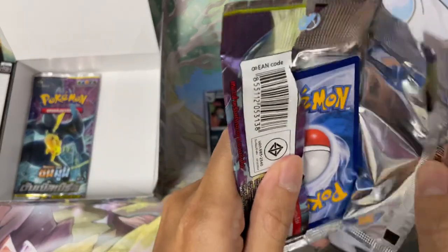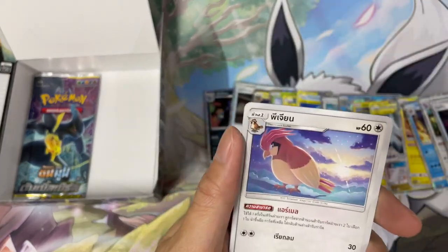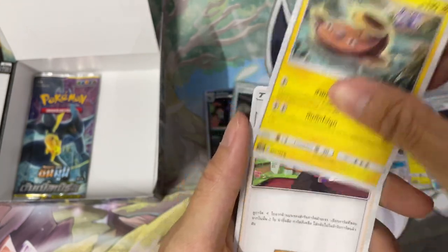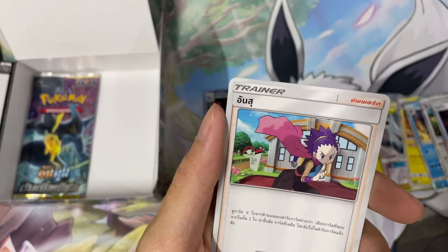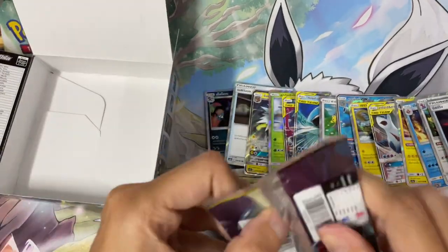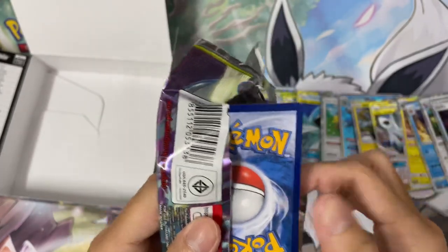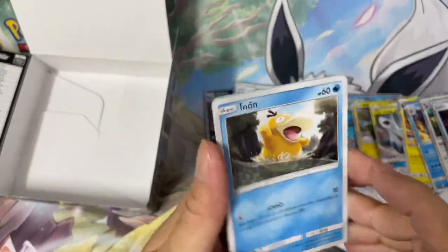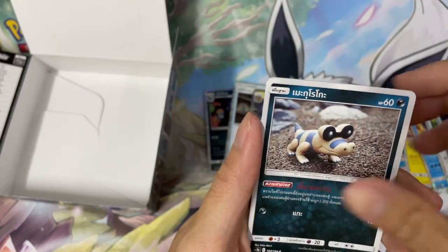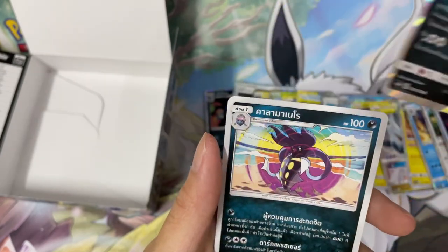Second last pack — got a Magikarp, we got a Pidgeotto, Oddish, Stunfisk, looks like Koga's sister or something, I don't know. And we are down to our last pack. Psyduck, Lickitung, grass energy, Snivy, and an Incineroar evolution — but I don't know its name.